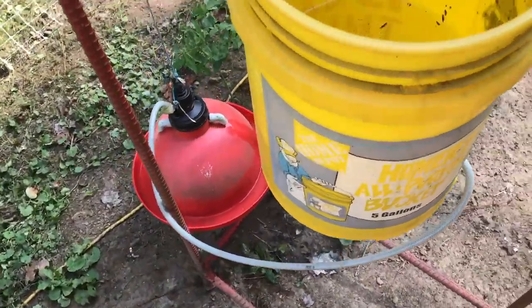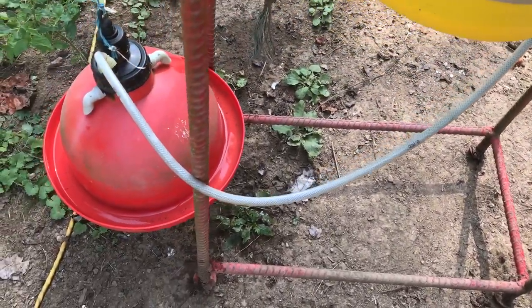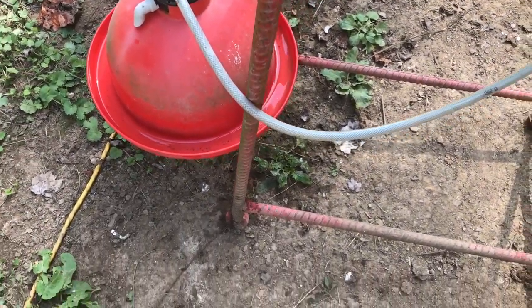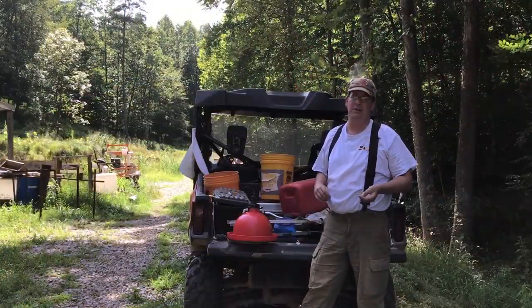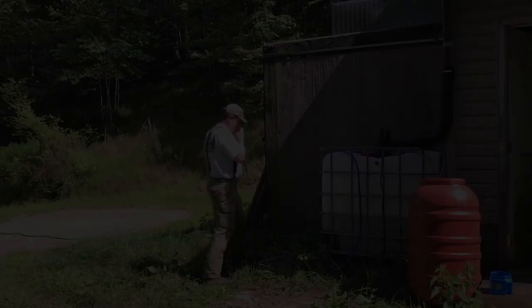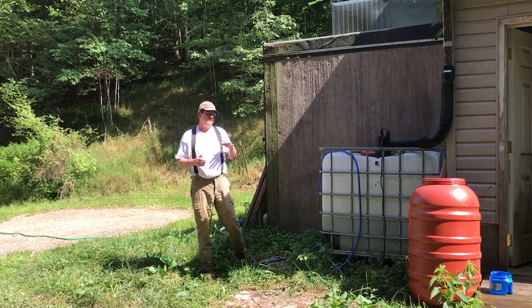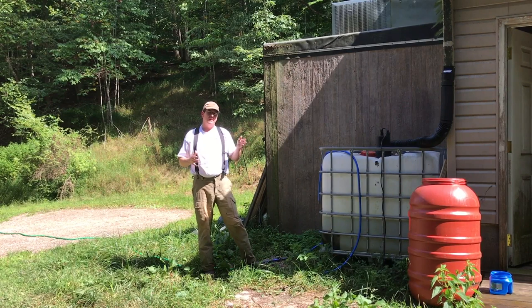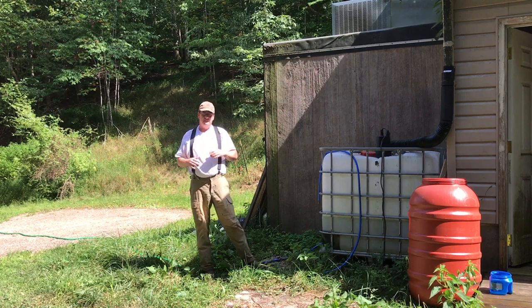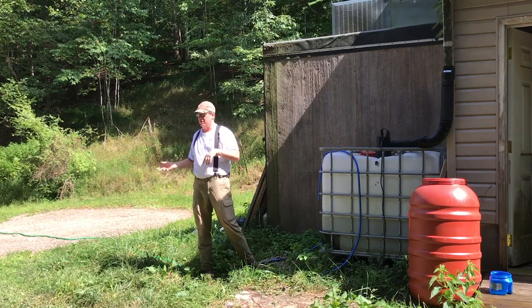Right now with the chickens down in the greenhouse, I just have a five-gallon bucket suspended higher than the bell. With about 40 chickens, that five-gallon bucket lasts about two days, so every other day I top it off. It's August here in West Virginia, and there's about a 45-day window where our streams dry up — right now they've got just a little bit of water, not enough to effectively bucket up a five-gallon bucket from the stream.